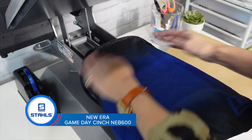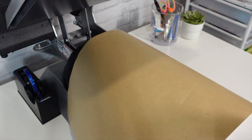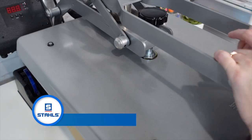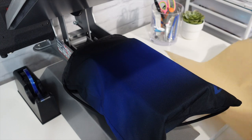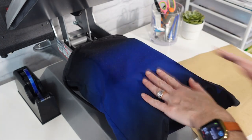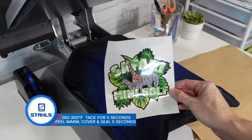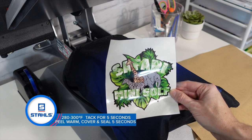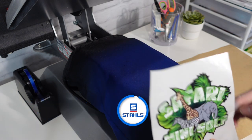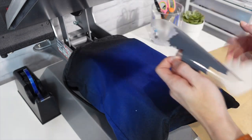Still using my 6x10 platen, I'm sliding on our cinch bag. I do want to pre-press this just to make sure we get all the moisture out of the bag before applying. With our Super Tech products, the process is: apply for five seconds, peel warm, then apply again — that second application takes the look from glossy to satin.